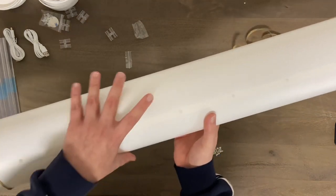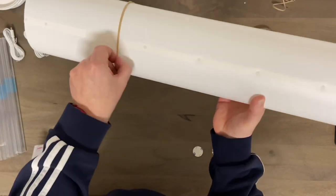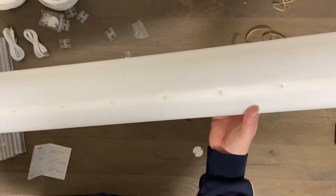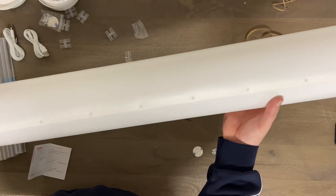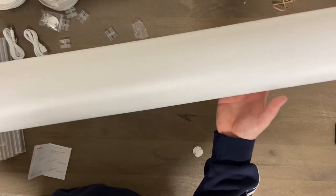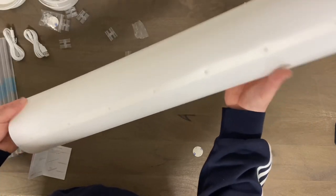All right, there we have it — one tube. In all honesty that was a little bit more difficult than I expected, but not that bad. If you're buying this for your kid for his gaming room and they're say under 10 years old, they're probably going to have trouble getting this together, so you'll probably have to do it yourself.